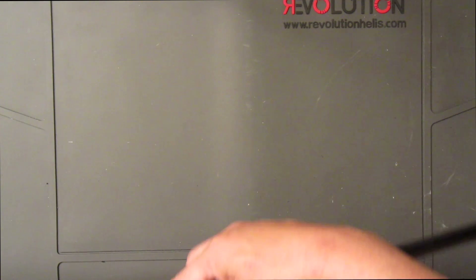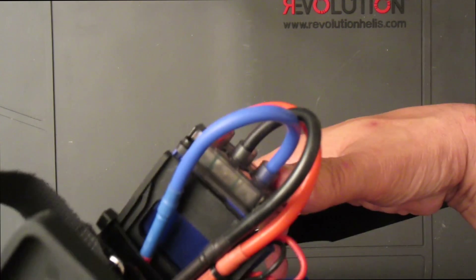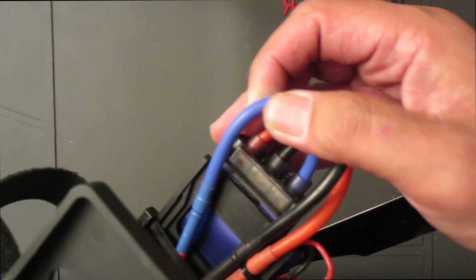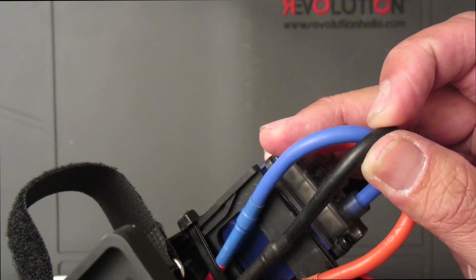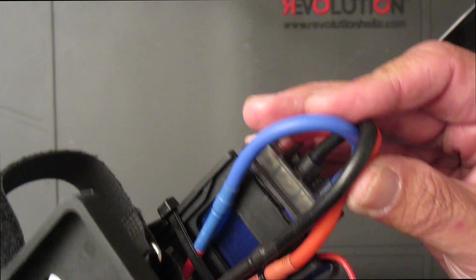Another thing I didn't show is the motor wires with the ESC. From the ESC: blue to blue of the motor wire, black from the ESC is white to the motor wire, and red is to red.